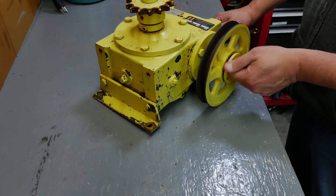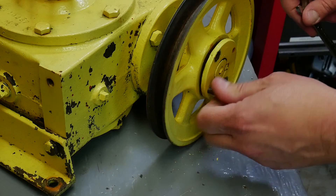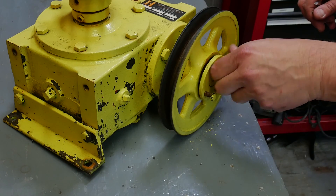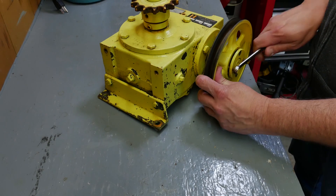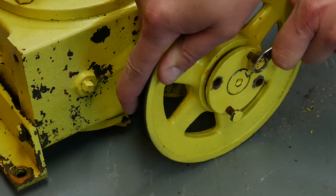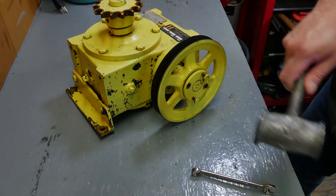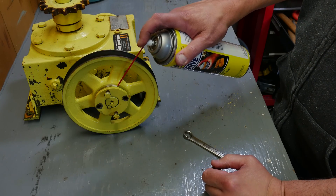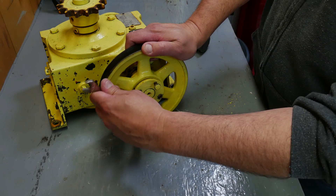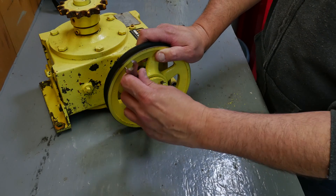This pulley uses a tapered hub to remove it. You take out the two bolts, transfer them to the threaded holes in the hub, and use them to push the pulley off. At least that's how it's supposed to work. I'm going to use different bolts because I don't know how old these ones are.